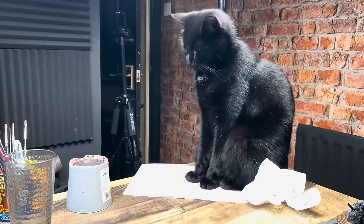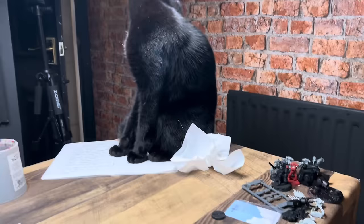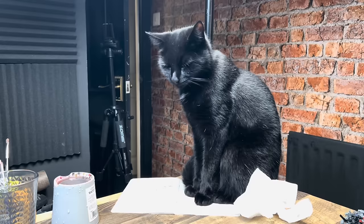Groot likes to observe as I'm doing it. He's just going to give himself a wash. He likes to try and sit on the corner of the table, sit on something important. Got some of my little Warhammer models there - I had to move them out of the way because he decided he's going to stand on them. I think he wants his dinner anyway - it's about that time.